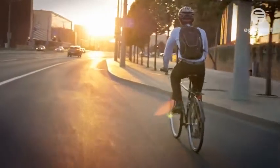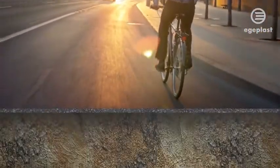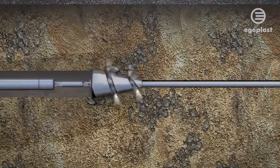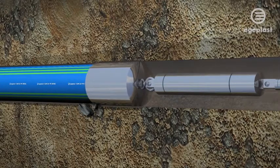To protect surfaces, as well as to prevent disruption and to lower costs, Egeplast has focused on developing piping systems for trenchless installation. This approach places the highest demands on the material and project planning alike.